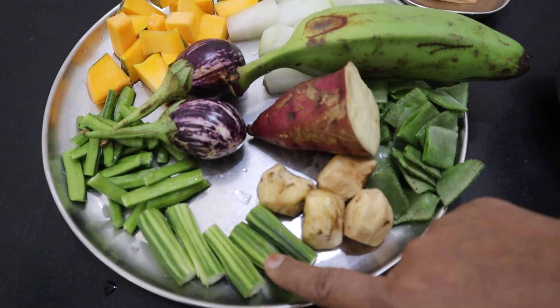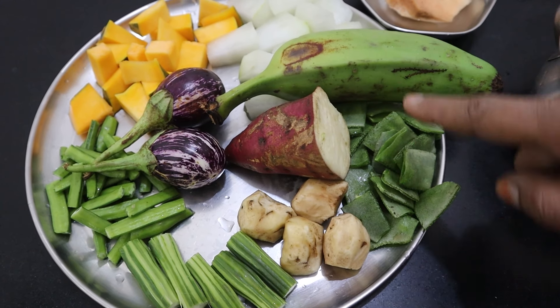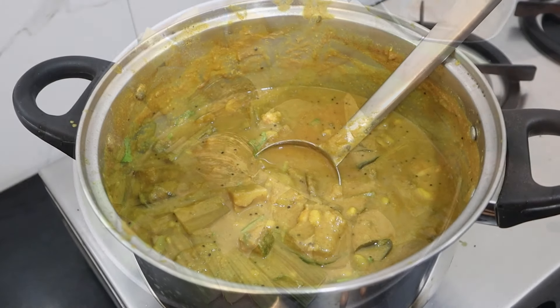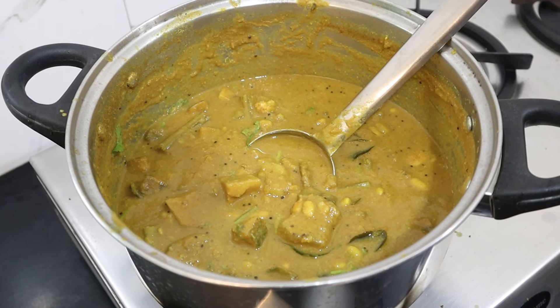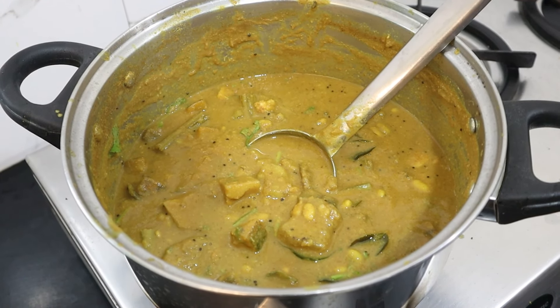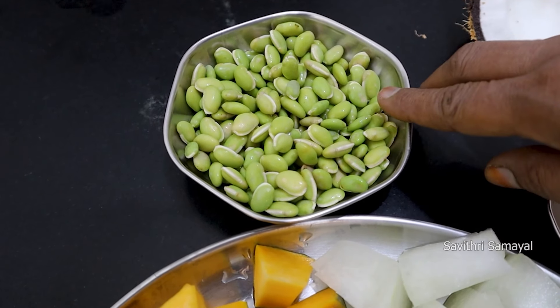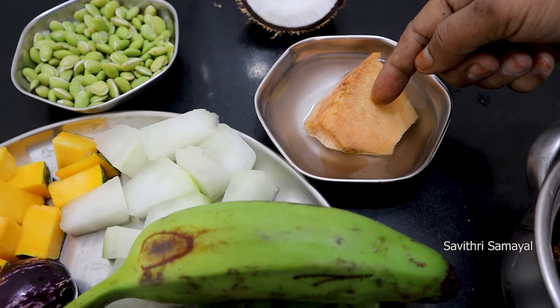We will use the sauce on the side. We will use the sauce on the side to make a dish.